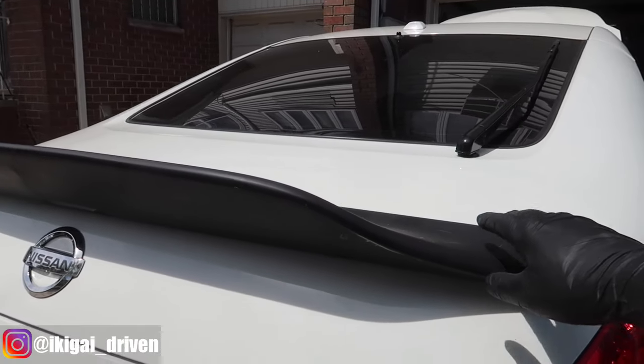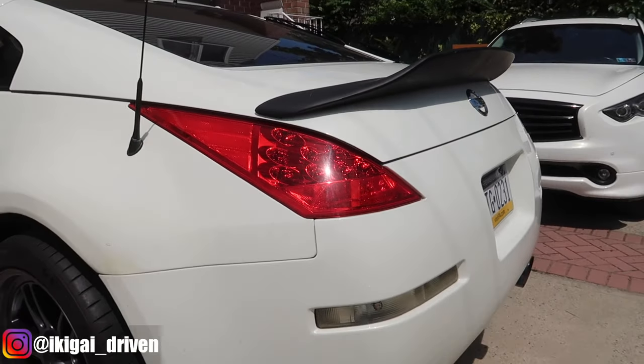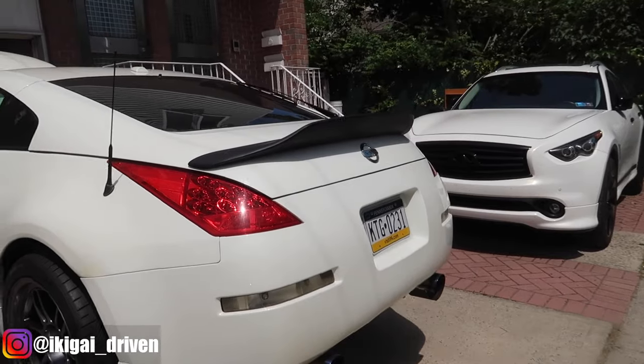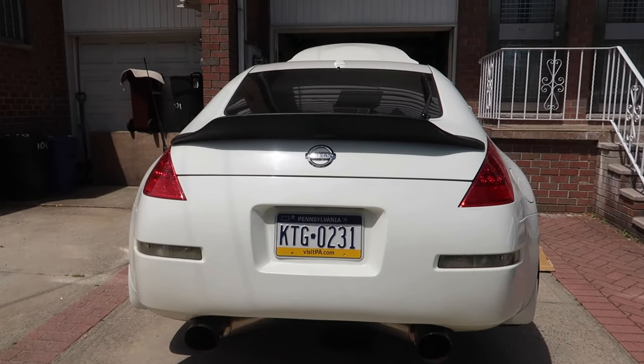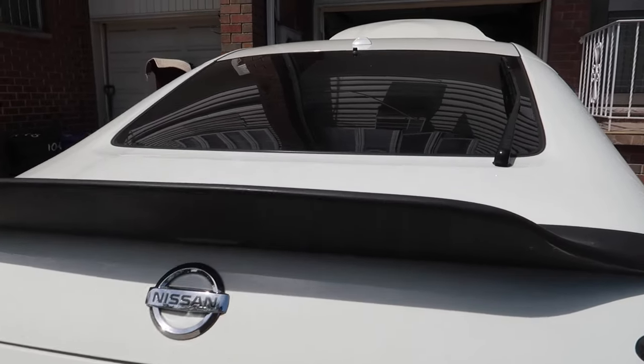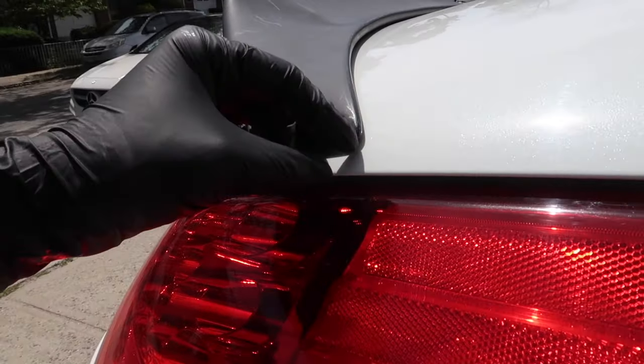I'm going to be prepping this wing and paint it gloss black. Let me know what you guys think, how it looks right now. This is just like a test of it and it's really spot on. So there's some minor imperfections.